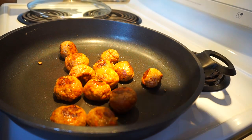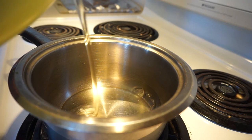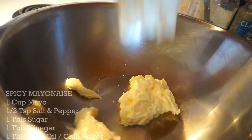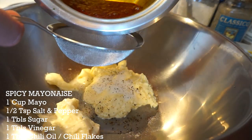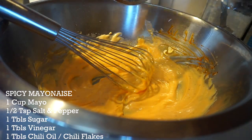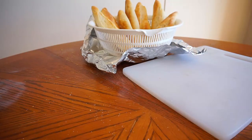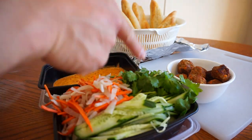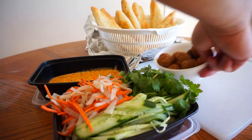Let's roll up our pork meatballs and sear them. Once I got a nice sear, throw in a little water, put on the lid, and cook for six to eight minutes. For a little spicy mayonnaise: two tablespoons of vegetable oil, chili flakes, a cup of mayonnaise, vinegar, sugar, salt, pepper, and one tablespoon of chili oil. We got pickled carrots and daikon, diced cucumber, cilantro, our mayonnaise, and our meatballs — let's set this up.